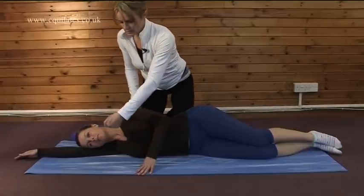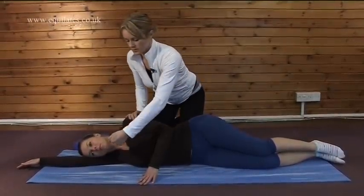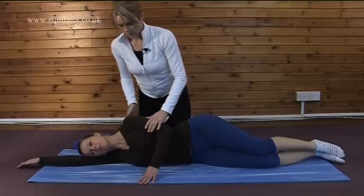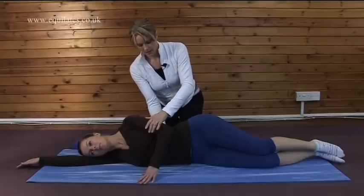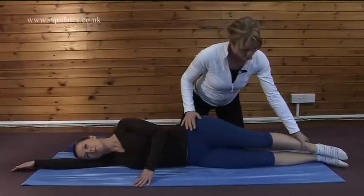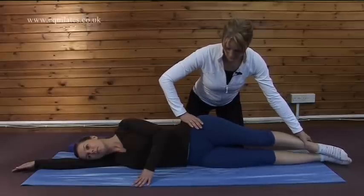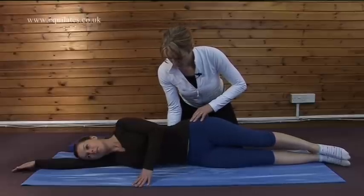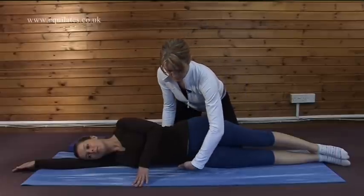The next thing we're looking at is we want our spine to be nice and straight, as if we were standing. At the moment the spine is coming down at the waist where her waist is collapsing. So the way that we lift this spine off of the mat is by imagining that somebody is pulling, or we're reaching away with that top leg. That pulls this hip in this direction and lifts the waist off the floor. Good, so we just draw that waist up so we have a nice curve under this side.